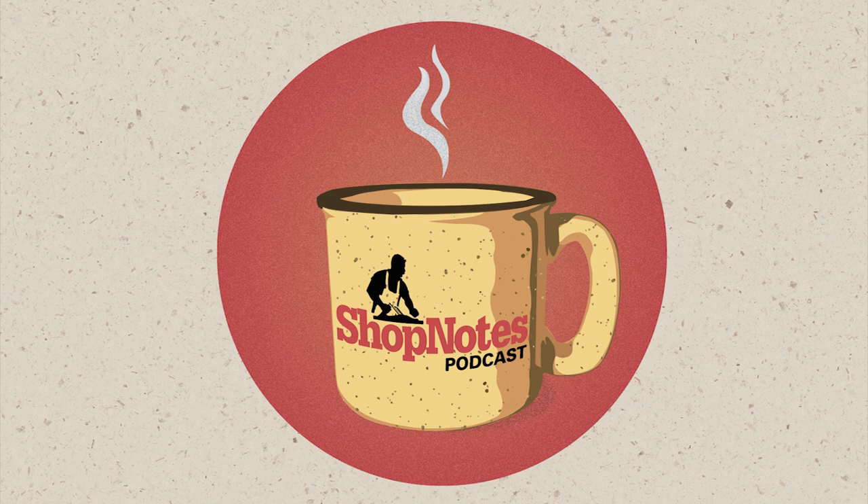Hey, everybody. Welcome again to another episode of the Shop Notes podcast. Your usual suspects here — John, Logan, Phil.